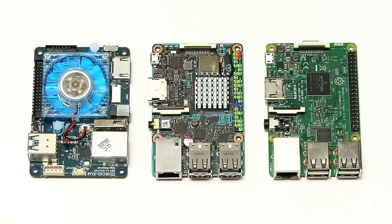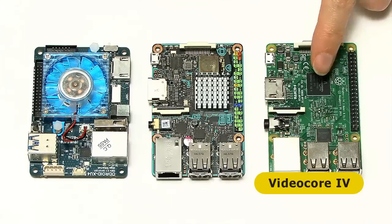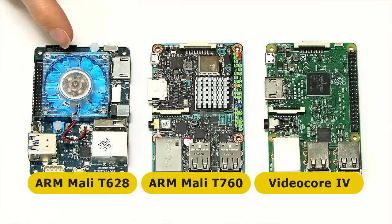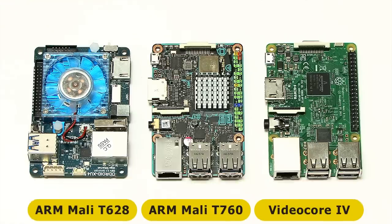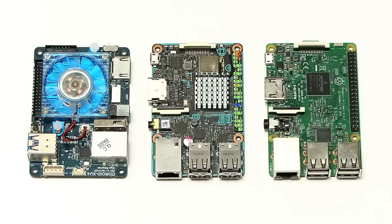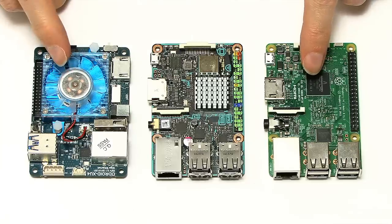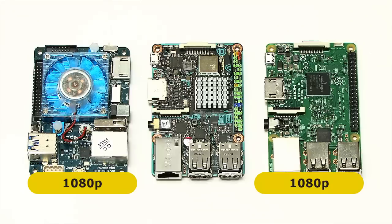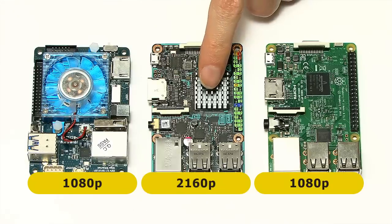In terms of graphics, all of these have a GPU on the system-on-chip. On the Raspberry Pi 3 it's a Broadcom VideoCore IV. On the TinkerBoard it's an ARM Mali-T760. On the Odroid it's an ARM Mali-T628. All of these boards have got a full-size HDMI socket. On the Raspberry Pi 3 and the Odroid XU4 they can output up to 1080p, whereas on the TinkerBoard it can output up to 2160p — UHD, what we tend to call 4K.